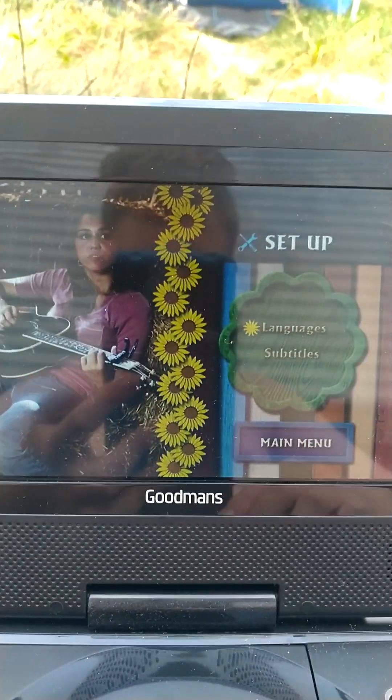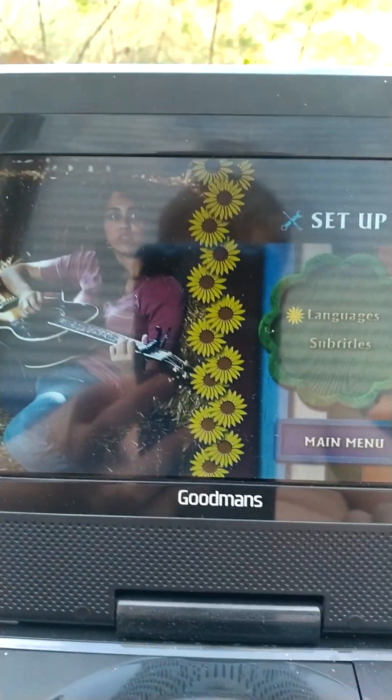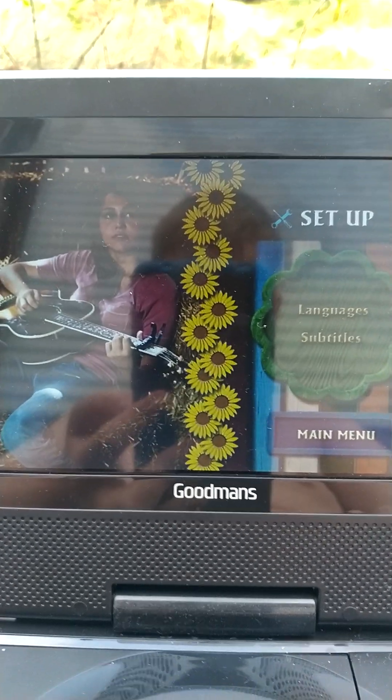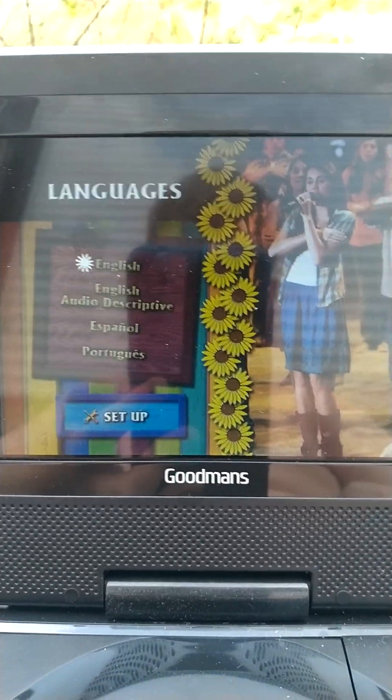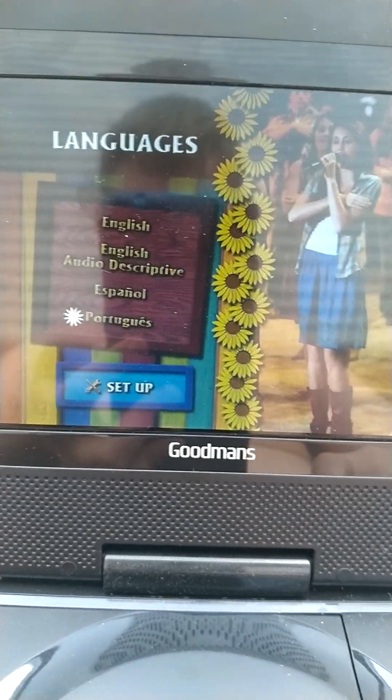So we have Languages. There are English, Audio Descriptive, Spanish, and Portuguese.